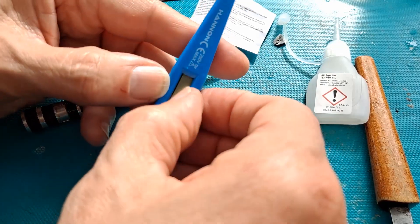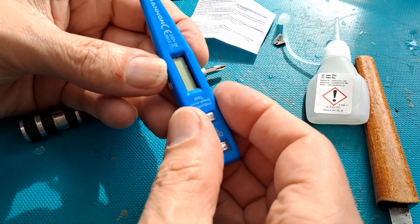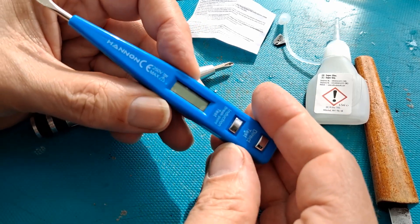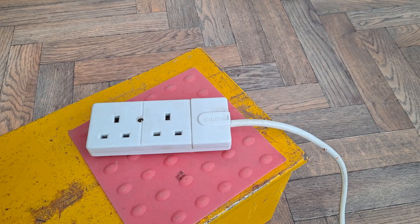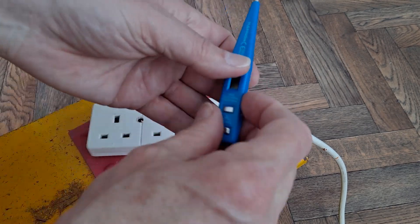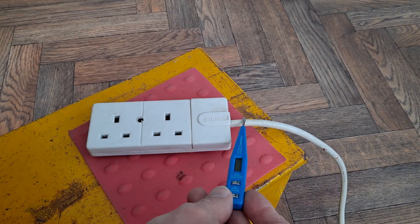Right, well, back together — whether I've got that back in right. We'll now see if it actually works. I've got an extension lead here, so there should be power on it.